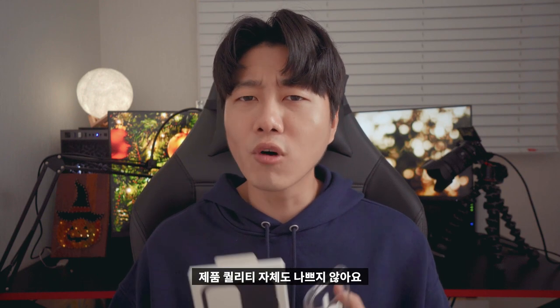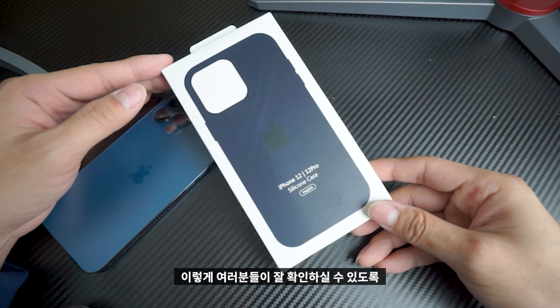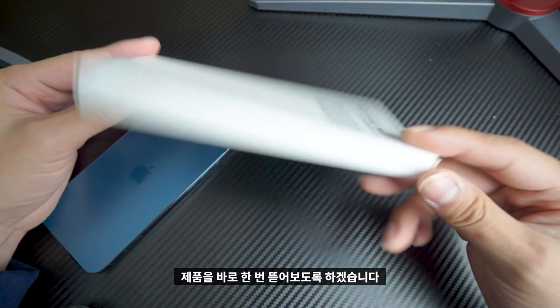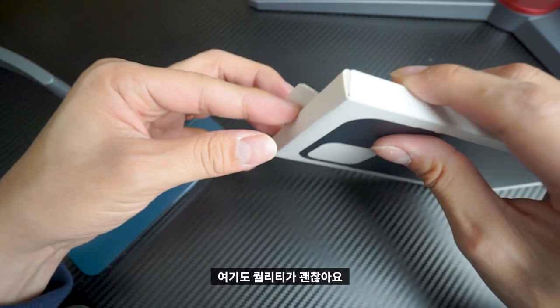I've been using this case, but the quality of this case is not bad. So I'll show you the first part of this case. I've been using this case before I bought it, but the details are not great for me. I'll set the camera back to you and show you the first part. The bottom is like this. Here's the quality — the bottom is okay.